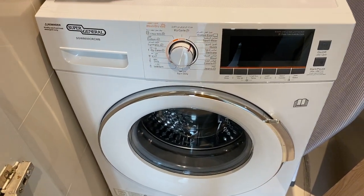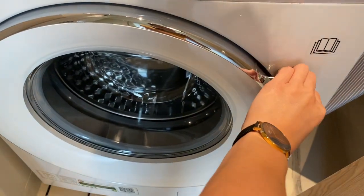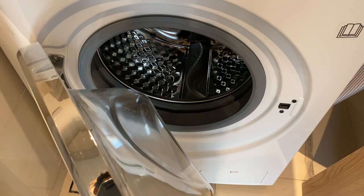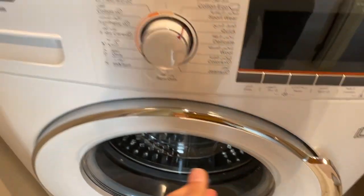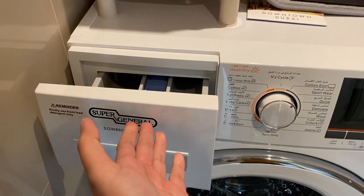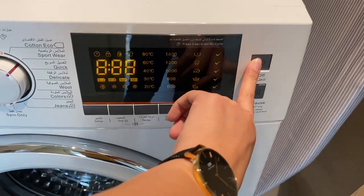To operate the washing machine, make sure that the main switch is on. Open the lid, load the clothing inside, and close it. Load the soap or the fabric conditioner, then press this button to turn on.